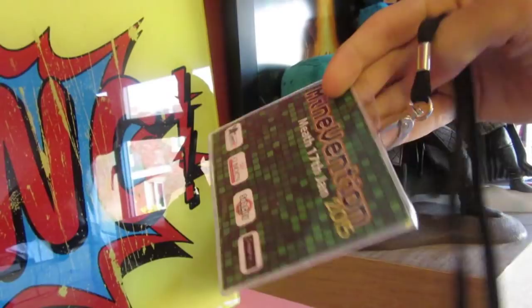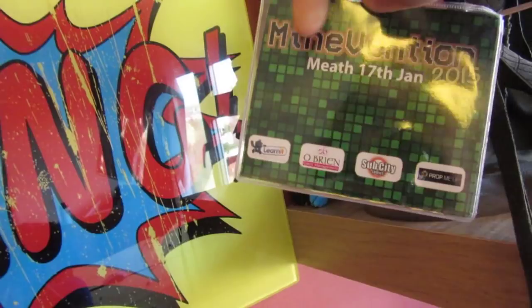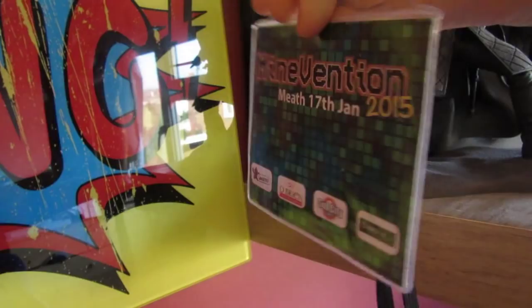Next we have this — it's from my first convention, Mead, 17th of January. This was the very first event I went to ever in my YouTube career. It was in Ireland, and it was really cool. I've got all the signatures on the back as well from who I went with — Snake, Dots Creeper, Nettie, Mousy, Wee Wee, Rostaboss, Gizzy, and a couple more.